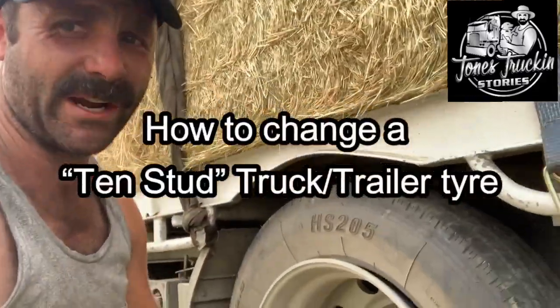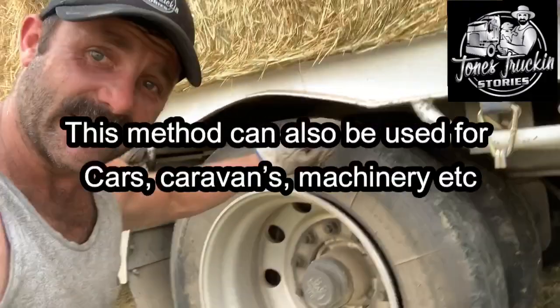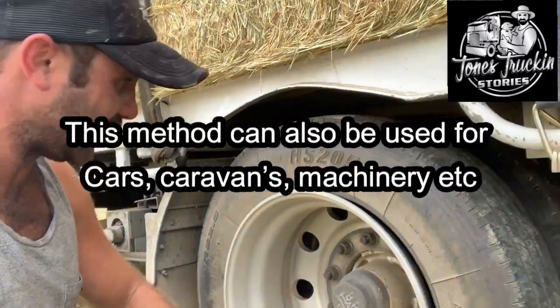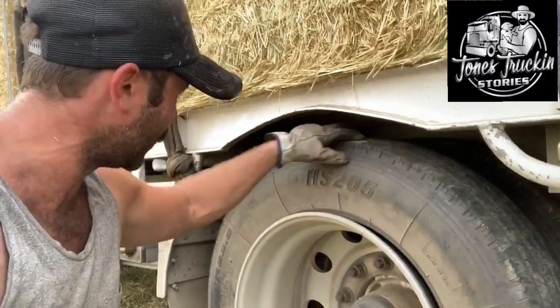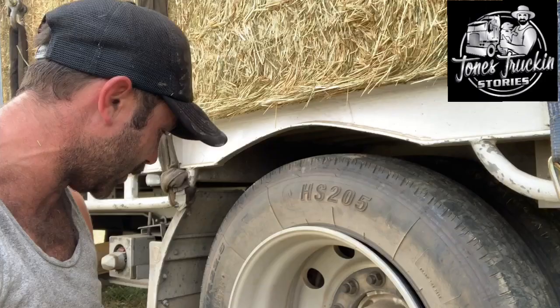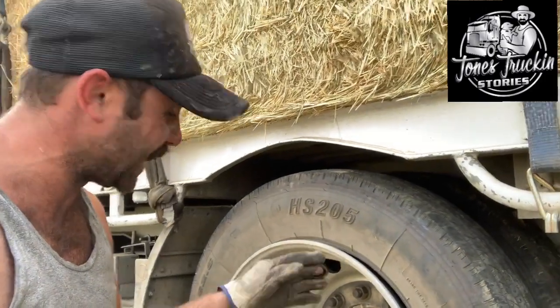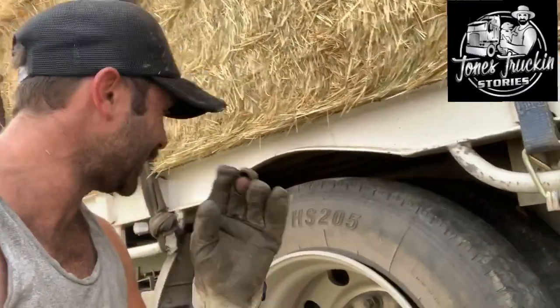G'day, so today we're going to change a tyre — and guess what, here's one I prepared earlier. This one, I'm not really sure how I've done it, but the sidewall split open and there was a little mark, so I think I've caught the corner of a rock or something like that.